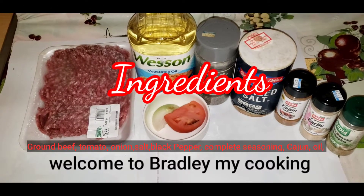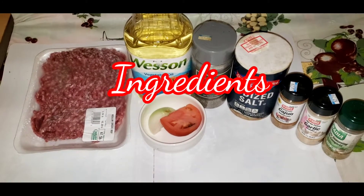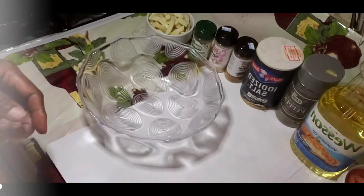Welcome guys, it's Bradley with another food video. Today I'm making a cheeseburger — very simple and easy.